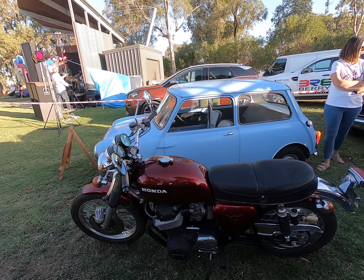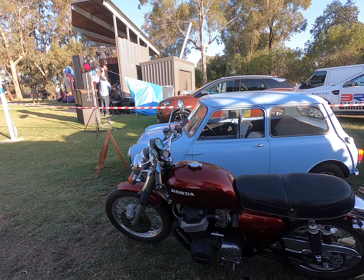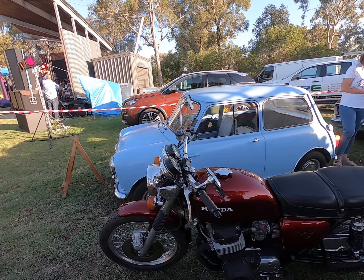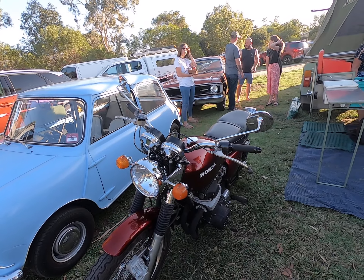She's a beauty mate. And you've obviously got her on the road and running now? Got it running good. A few teething issues with the tuning of it, and the gearbox gave a bit of trouble so I put new gears in there.